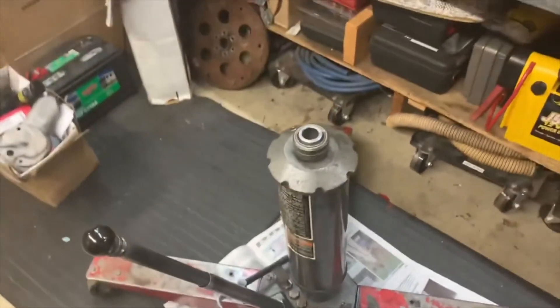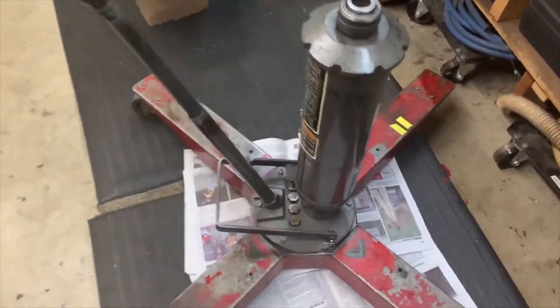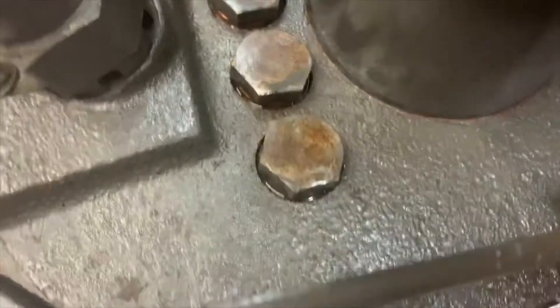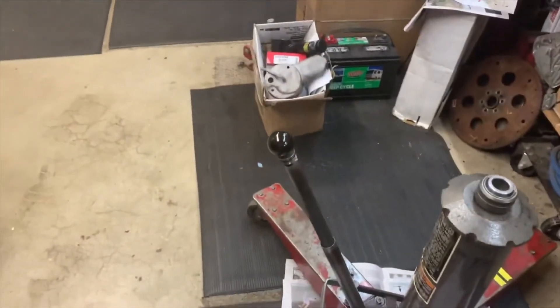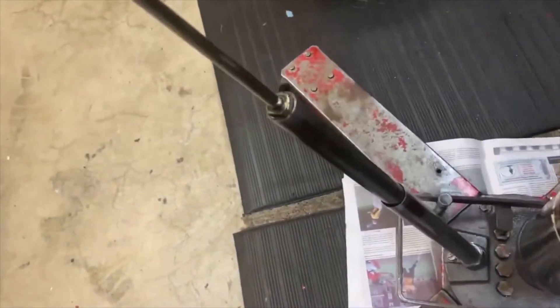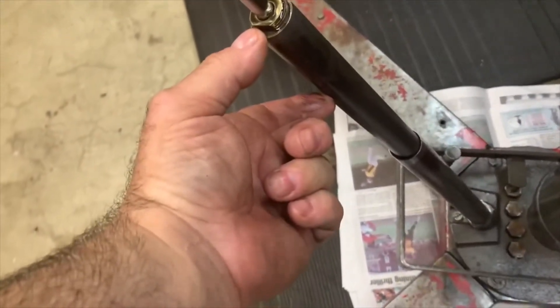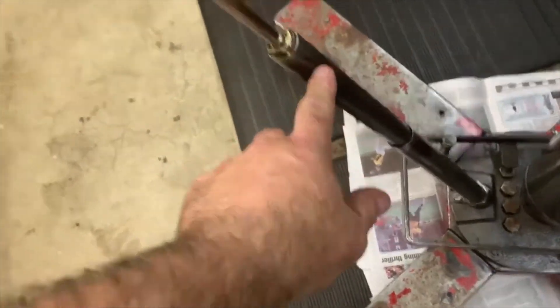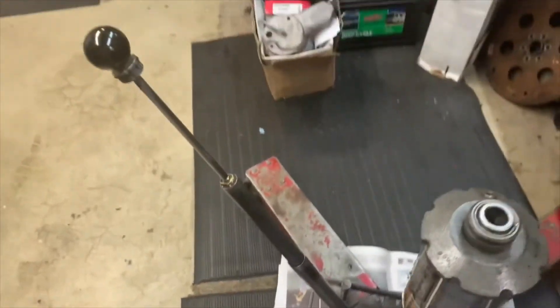I filled it up and now it works. So if you ever rebuild one of these things, it's a pretty easy job. My O-ring seals down here did work — doesn't leak at all anymore. But that plunger will confound you. This is the whole pump assembly — just fill this whole column up with fluid to the stop right here for the O-ring, fill up to about there, and you should be golden. Good luck.